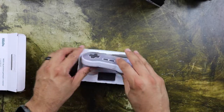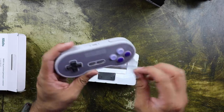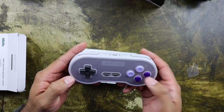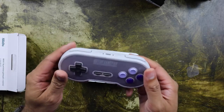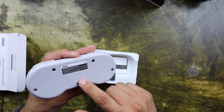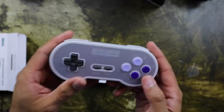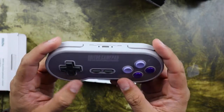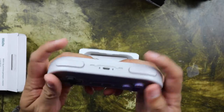As you can see, here is the controller — it looks exactly like the original. So basically L on the top, X, Y, B, and A in the front, start and select, and of course your d-pad. It feels great, it feels like the original controller. It looks clean, doesn't look any different. The wishbone style — or dog bone, whatever you call it — it just feels great.